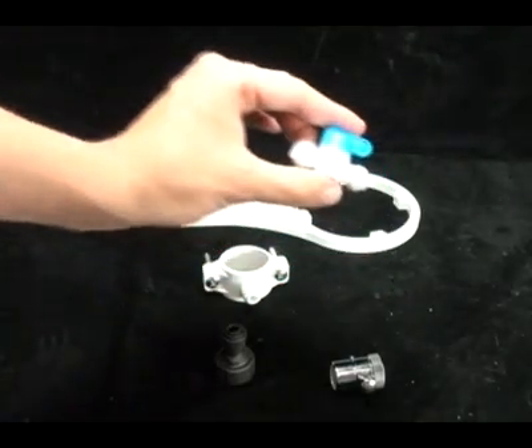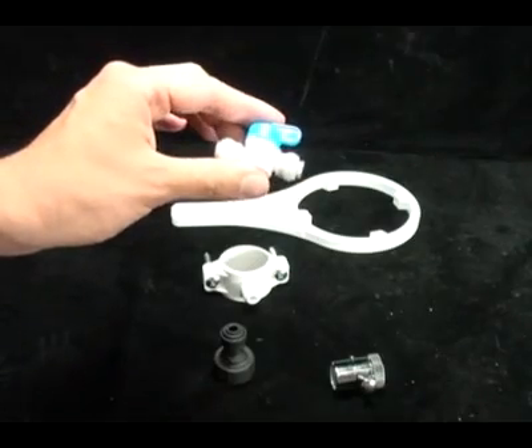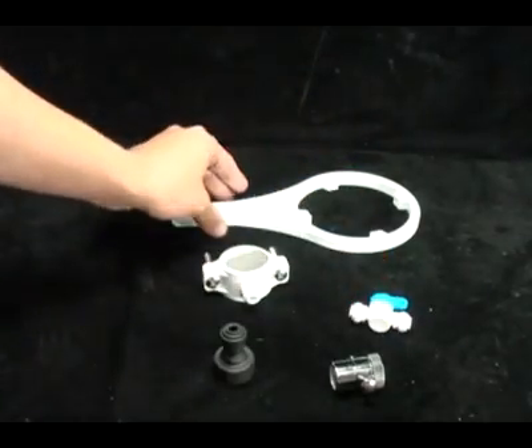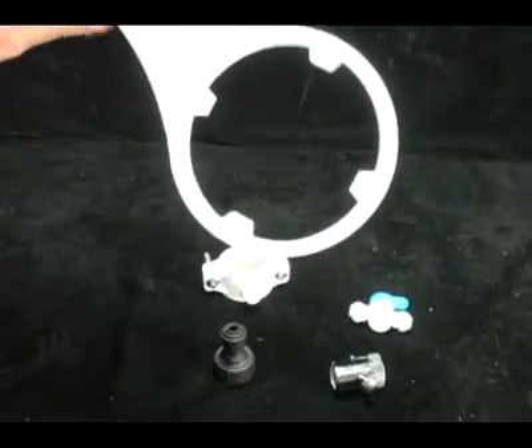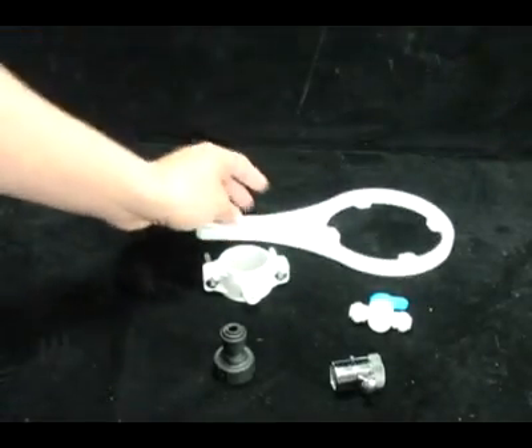We also include a quick connect ball valve, which allows you to completely shut your system off with a quarter turn of the blue knob. And a filter wrench, which allows you to remove the filter housings and replace all of the filters.